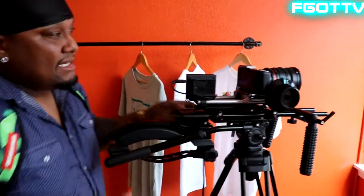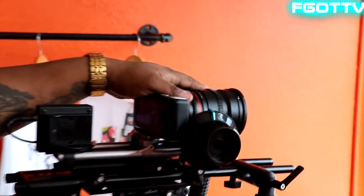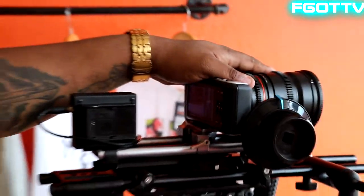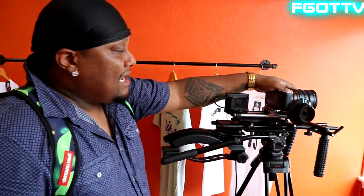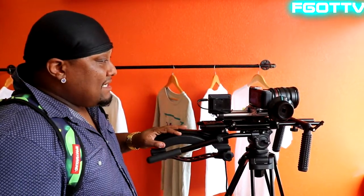Right here I'm using the Black Magic — this is the Black Magic Pocket Cinema Camera. I love this little beast, man. It's one of the best. It's very high maintenance when you use it. You got to have a lot of stuff for it, you got to keep tons of batteries. You just got to be on point when it comes to using this camera, but I love using it.